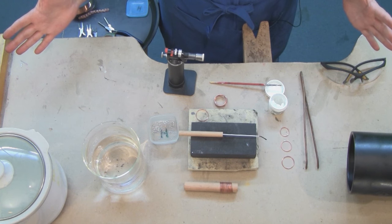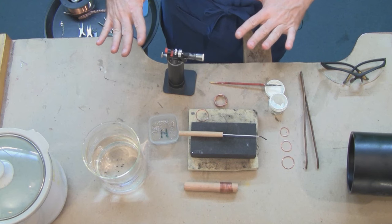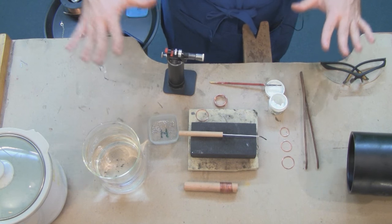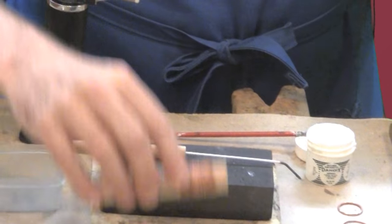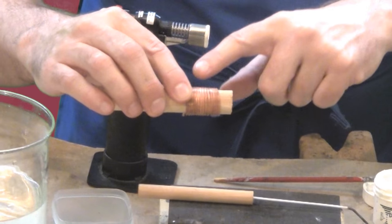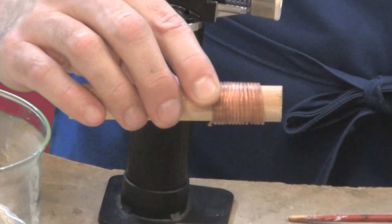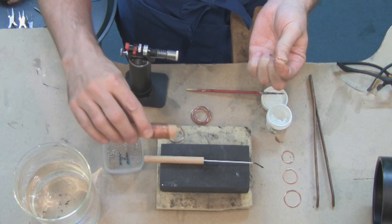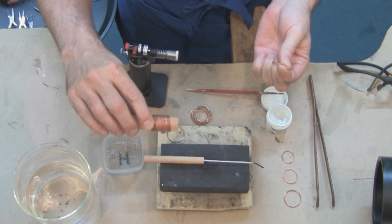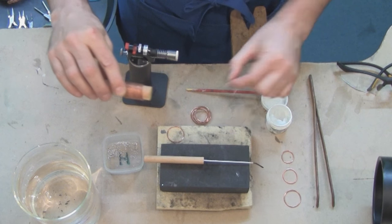I've set up the bench and now I'm ready to show you how to make the loop-and-loop chain. Now, in a previous video I've shown you a soldering setup. Likewise, in another video I showed you how to make jump rings by coiling wire around a dowel or some other type of mandrill and then cutting them off to make individual jump rings. So if you don't know how to do that or you need a refresher, you might want to pause here and take a look at that video.